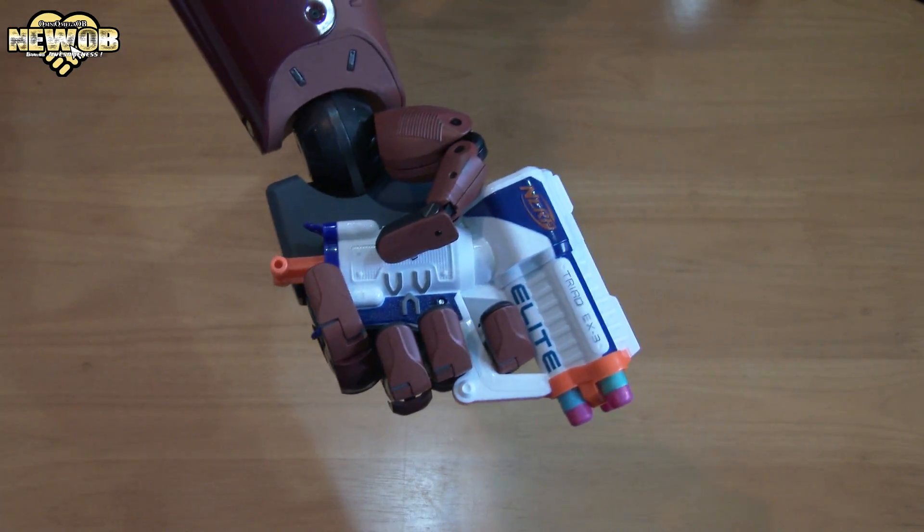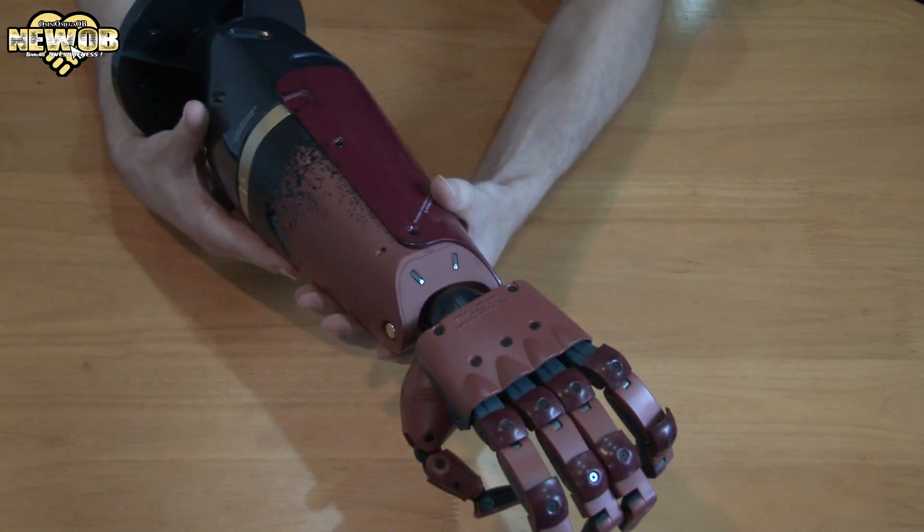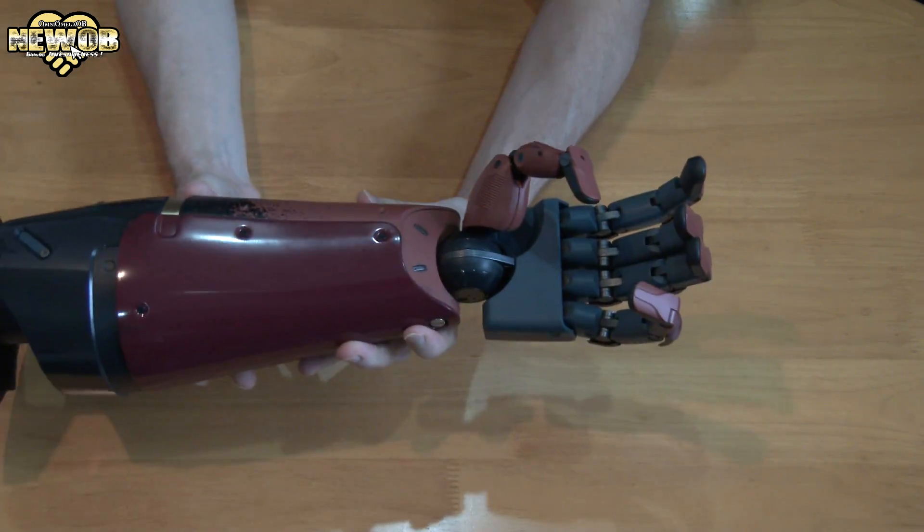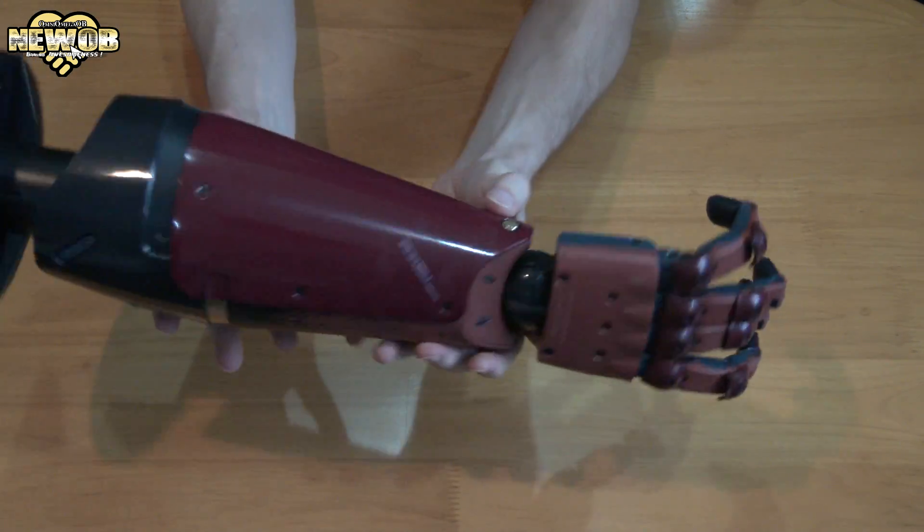As you can see, you can hold objects quite nicely. I do believe that this is only available in Japan. I know that they did release it in America as well, but it was a much smaller size. This is the actual size — a 1-to-1 scale.